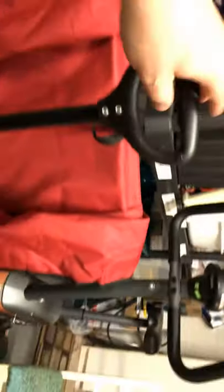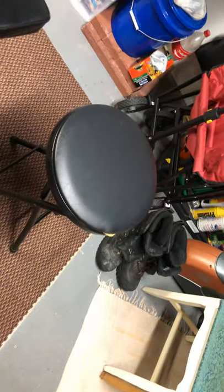Here's my wagon — I love my new wagon. Got this at Dick's for like 60 bucks or less. This stool I'll take with me, throw it in my wagon every so often. It folds up really nicely and slides right in there.